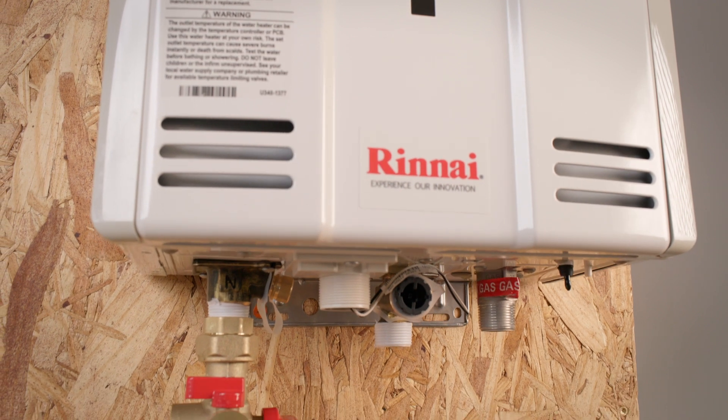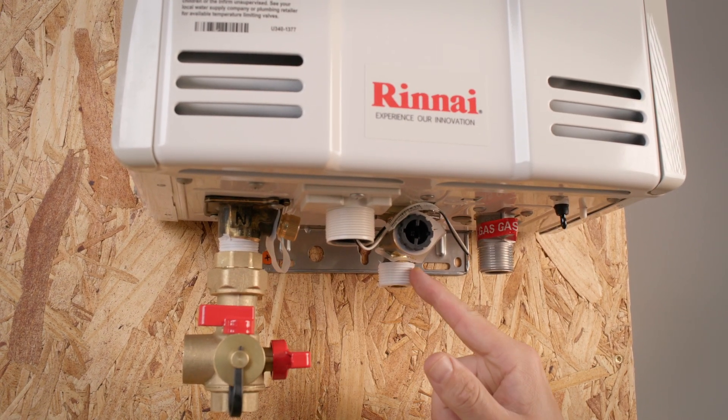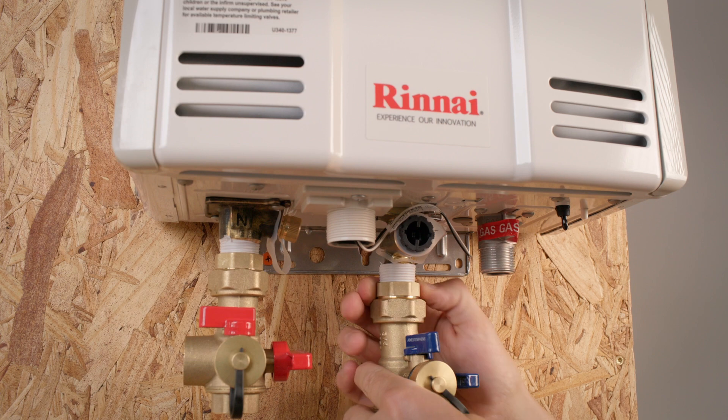Installing the valve kits is quick and simple. To start we're going to connect the hot and cold valves. You'll need some thread sealant or Teflon tape and then tighten the fitting to the unit. Be careful not to over tighten.